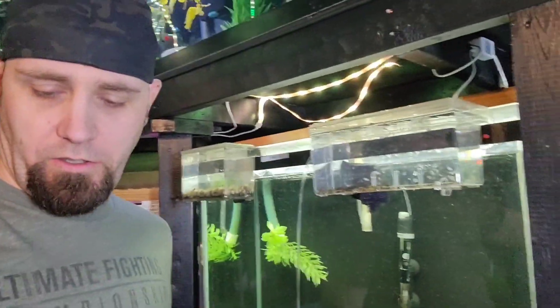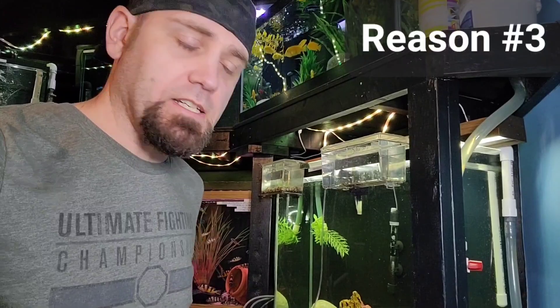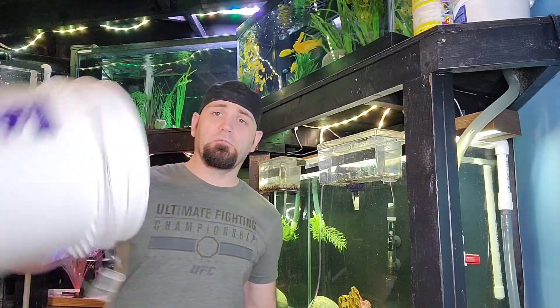Another thing that might be happening with your tank is if you're doing a water change and you're using a bucket or something like that and moving the water around.